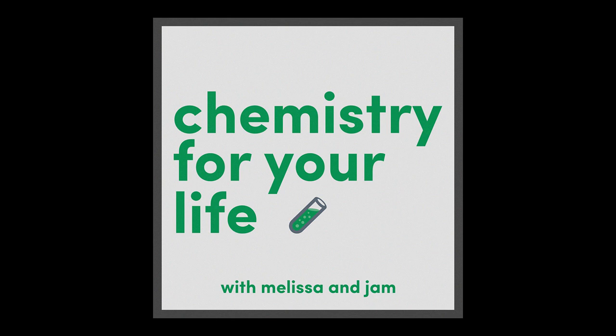Hey, I'm Melissa, I'm Jam, and I'm a chemist and I'm not, and welcome to Chemistry for Your Life, the podcast that helps you do chemistry at home in your everyday life for fun.